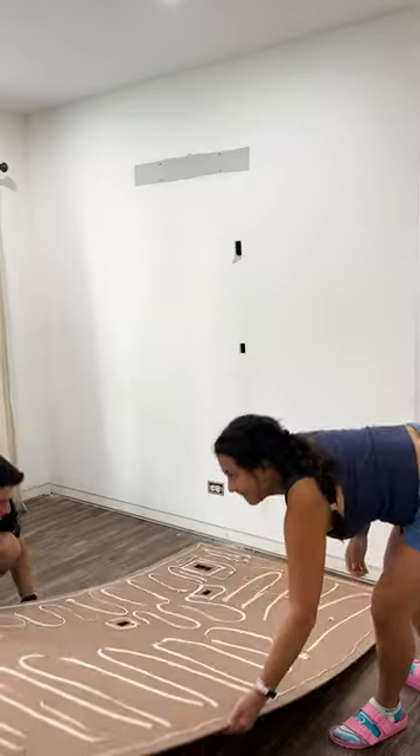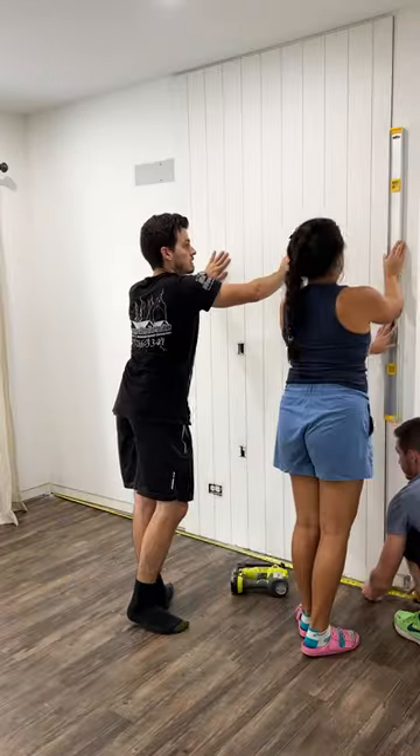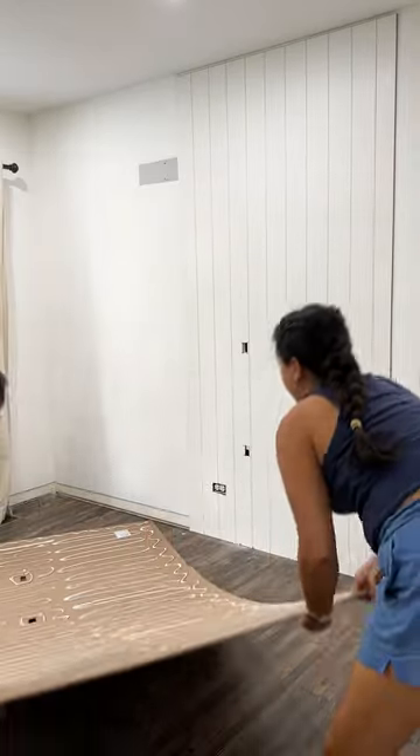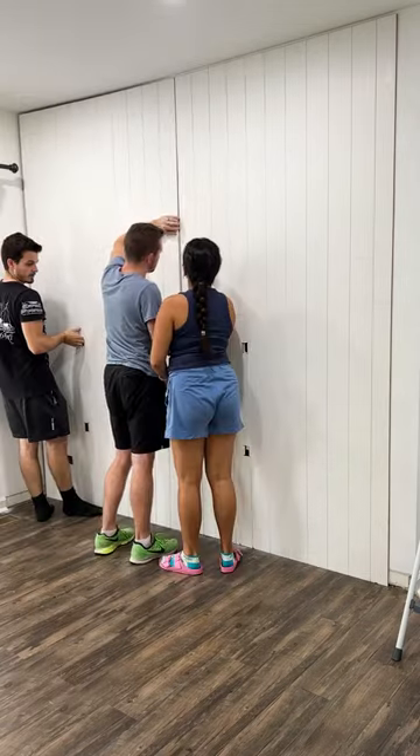Then we were ready to install a couple of wall panels with some liquid nails and a nail gun that we were able to easily tack them in with. These are just primed MDF panels with a simple wood design that'll make a nice backdrop for the rest of the built-in.